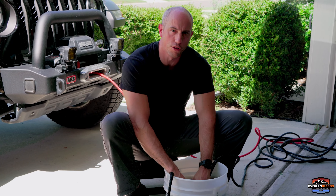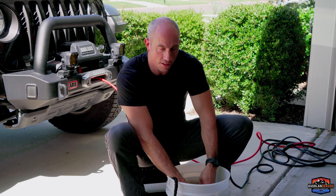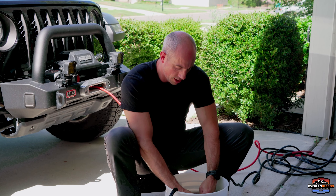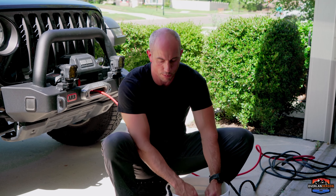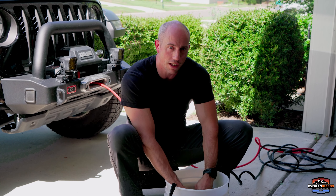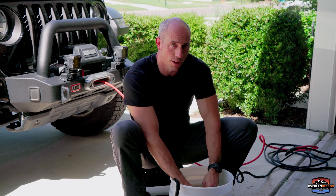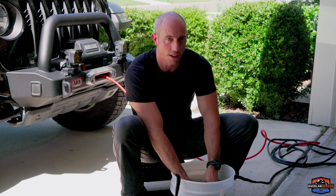Something I was thinking about — for those of you in saltwater environments or those who go on the beach and get sand and saltwater in your winch line: you want to freshwater rinse it as much as possible to get that salt and sediment off. Saltwater is really hard on synthetic materials. If you're running a steel winch line, it's even more important to inspect it, clean it up, and apply some sort of corrosion preventative, because saltwater will eat those fibers really quickly. So start thinking about what you need to do to keep your winch line strong and prevent premature wear.